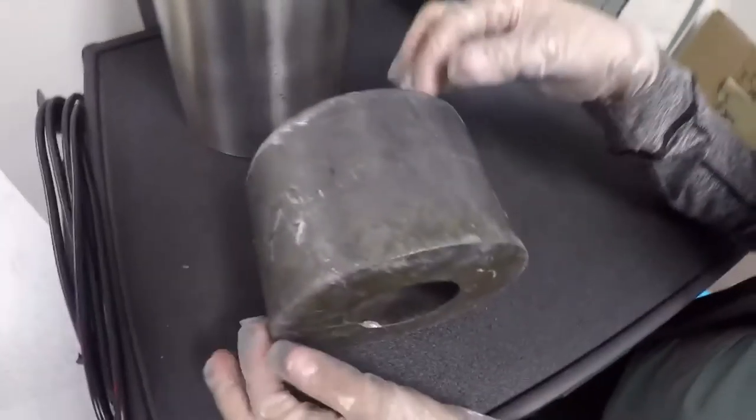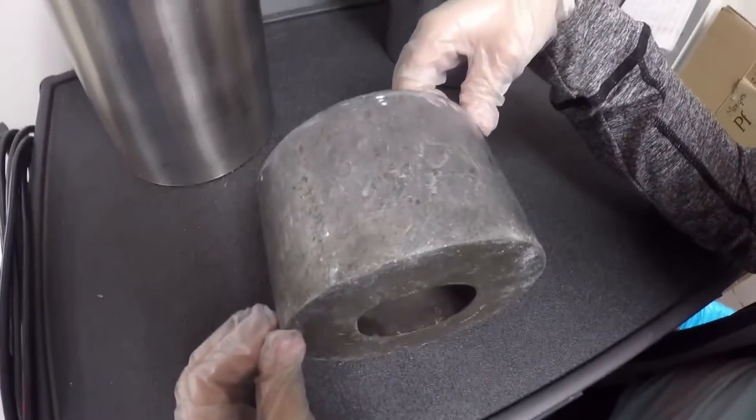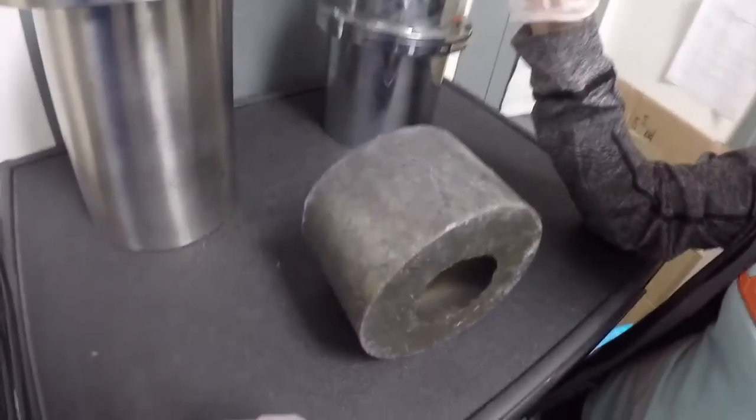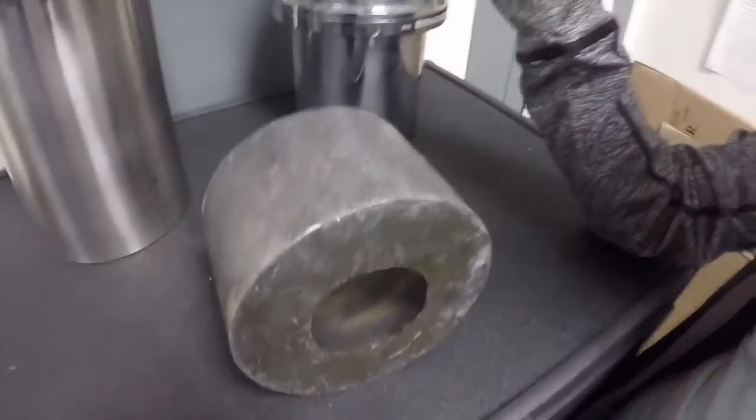I don't want to touch this. Yes, don't touch it. You've got your gloves on so that you don't... It looks like, from right here, it looks like a big metal roll of toilet paper. Carmen, why is she wearing gloves?